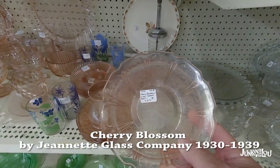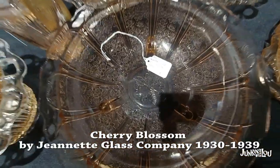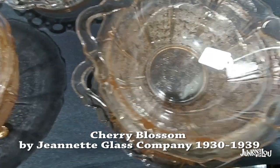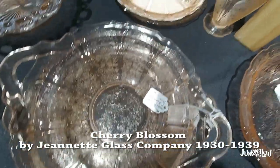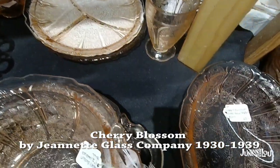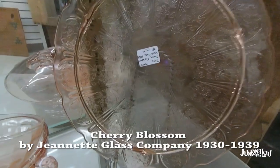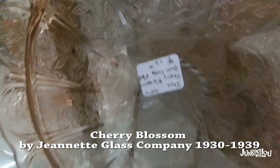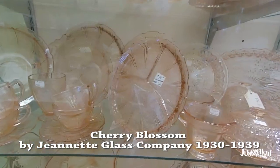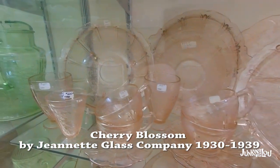This is called Cherry Blossom by the Jeanette Glass Company, made from 1930 to 1939. This pattern must have been plentiful in our area because I see a lot of it. It was made for a longer period of time than some of the other glassware. I mainly see it in pink, but it does come in different colors. Here's another beautiful dish in pink, a grill plate, and almost a complete set with beautiful serving bowls.